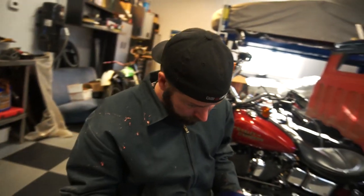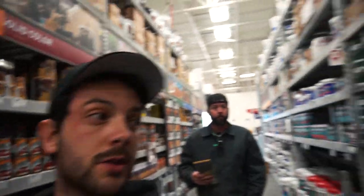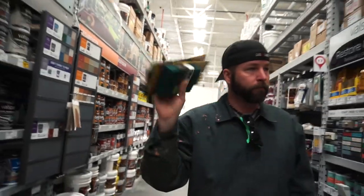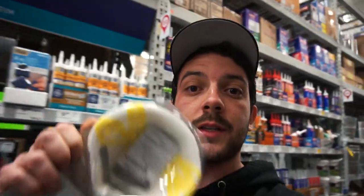We need some sandpaper, so let's make a run to the store. We're here at the store - we got some respirators, some brillo pads, and some sandpaper. We're going to look at some accent colors; we have plenty of black though, just going to take a look.